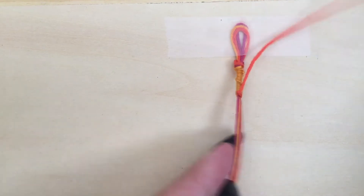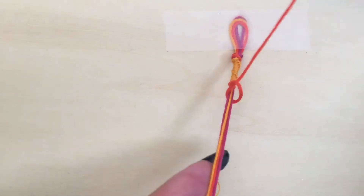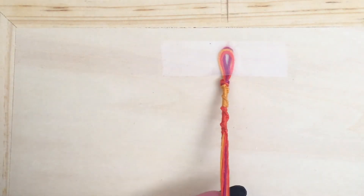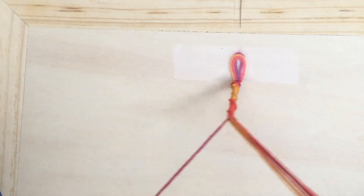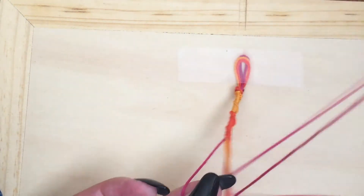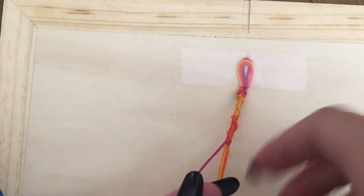Once you've completed the first 20 knots it's time to switch colors. Let go of the string color that you had used for your first color and pick up whatever color you want to appear next on your bracelet. Then begin doing forward knots around the rest of the strings using your new string color. Do 20 more forward knots and then switch colors again. Continue to follow this order all the way down your bracelet until it is long enough to wrap around the wrist of the person you want to tie it onto. Once completed, tie a knot to secure it and then tie it onto the wrist of the person who you made it for.